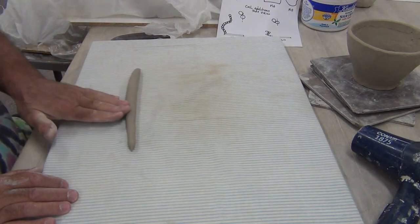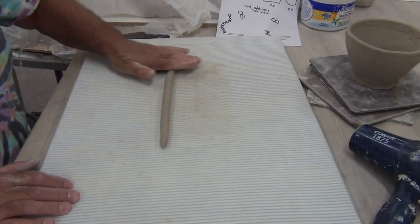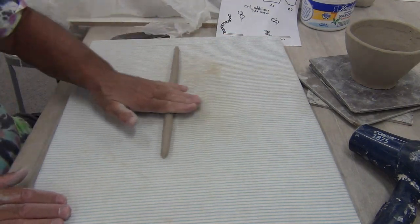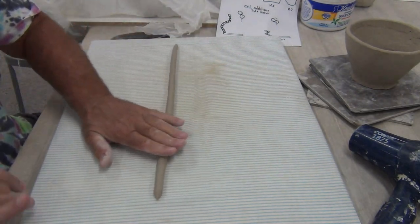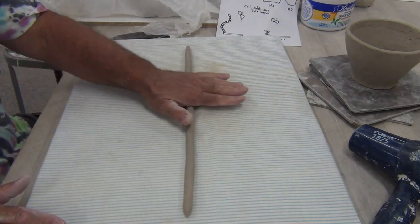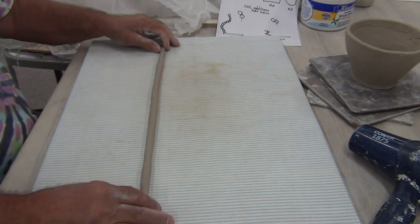Fingertip to palm, even pressure. You can use one hand or you can use two. We're striving for a coil that's slightly smaller than the pinky of your finger. If you have really small pinky fingers, then maybe you want it just that size. So I have a coil and I'm about ready to go.